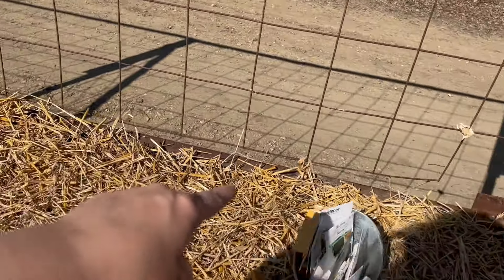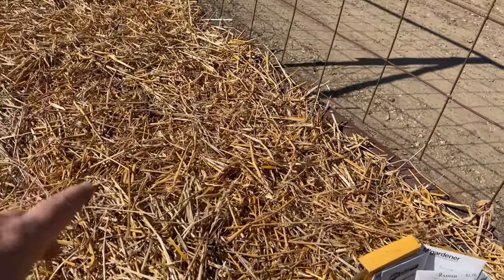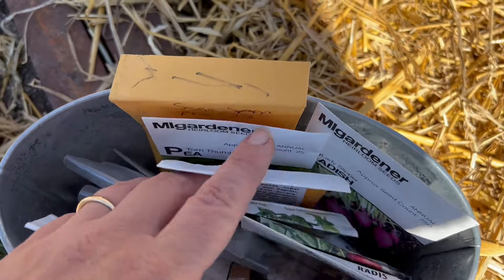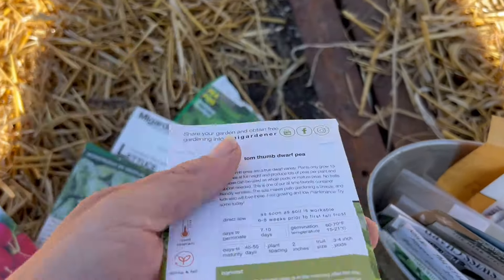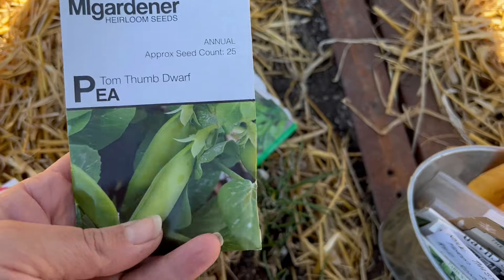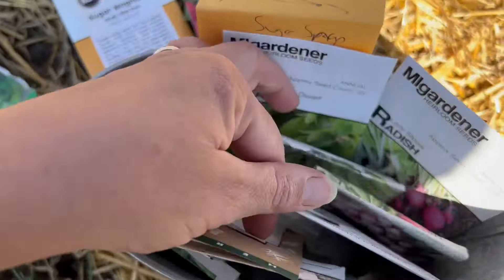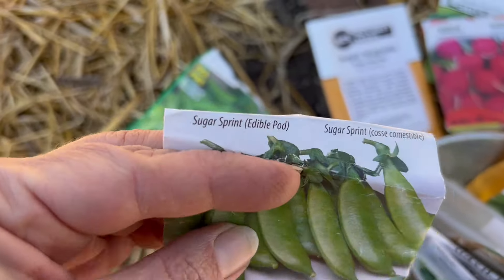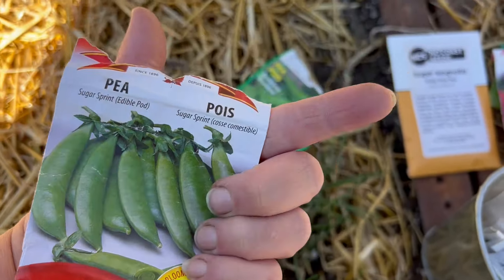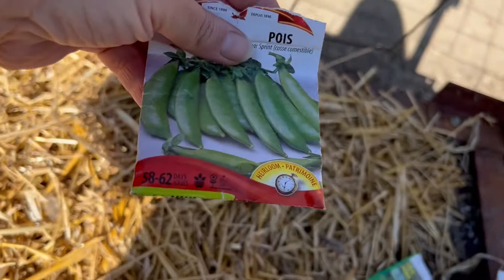Last year I had planted peas all up along the back, and I think I'm going to do that again — maybe not have stuff so close, but this is better soil this year so I think they're going to grow a lot better. I have some Tom Thumb dwarf peas — really short, 13 to 18 inches — but I'm going to save those for the container. The Sugar Magnolia ones are really tall, seven to eight feet. So I think I'll go with these Sugar Sprints — they're a bush type, probably about four feet, which is a good height here. Plus these are older seeds, so let's get them planted.